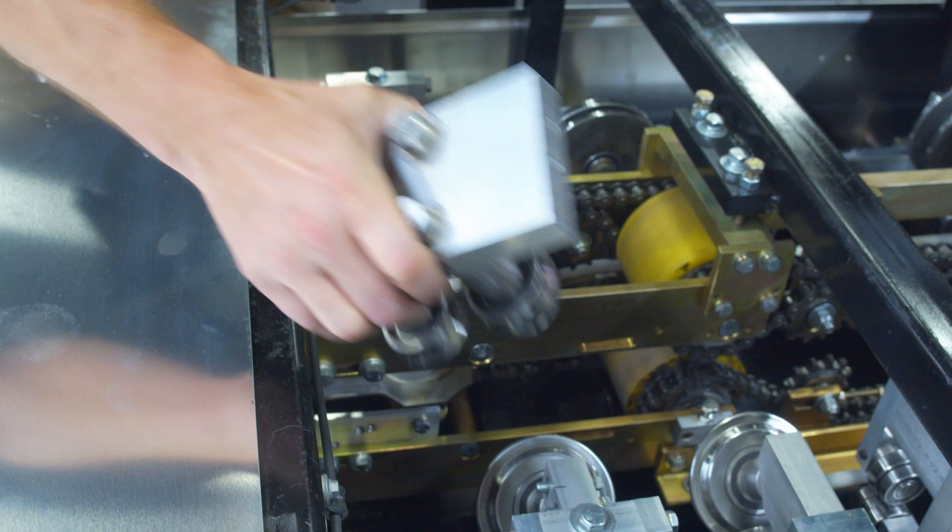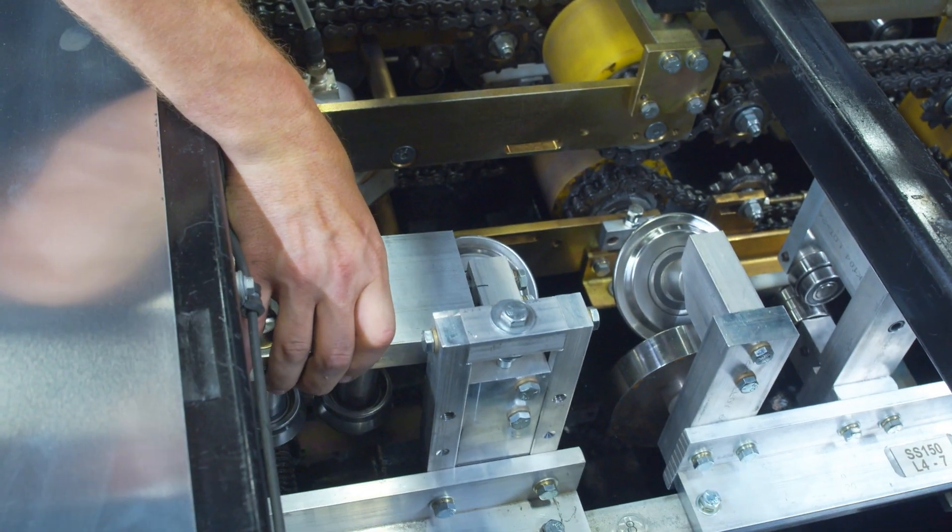If you run material outside of what has been tested and cleared by NewTac Machinery, your warranty is void and won't cover any problems you encounter. This could be an expensive issue depending on whether there is damage to your machine or if you need new parts.